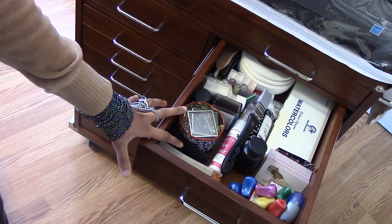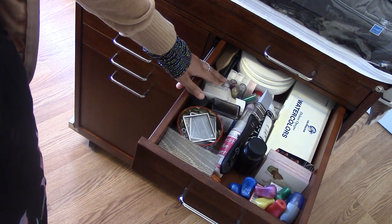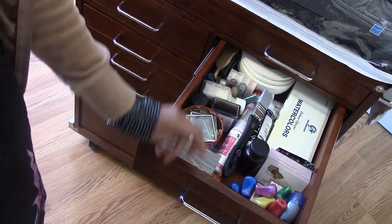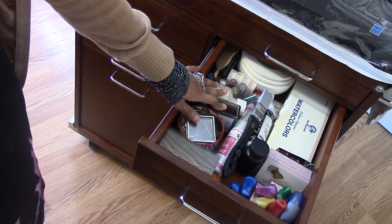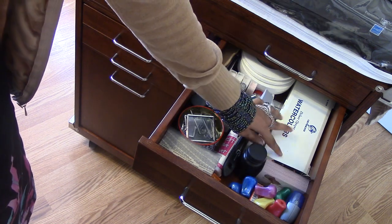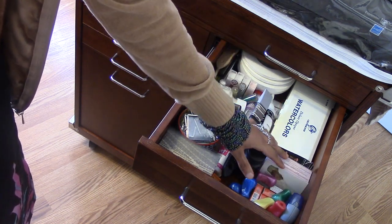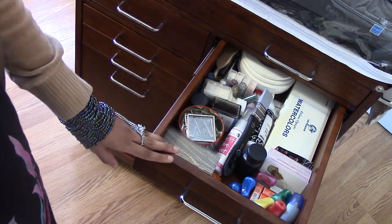I've got the same size drawer on this side with more backup supplies — glitter from my cousin that I use for cards, glues, extra pencil grips, tiny photo frames for doing miniatures, gum arabic and masking fluid, backup pencils, backup supplies and erasers, an old empty box, some business cards, and artist tape to mask off borders.